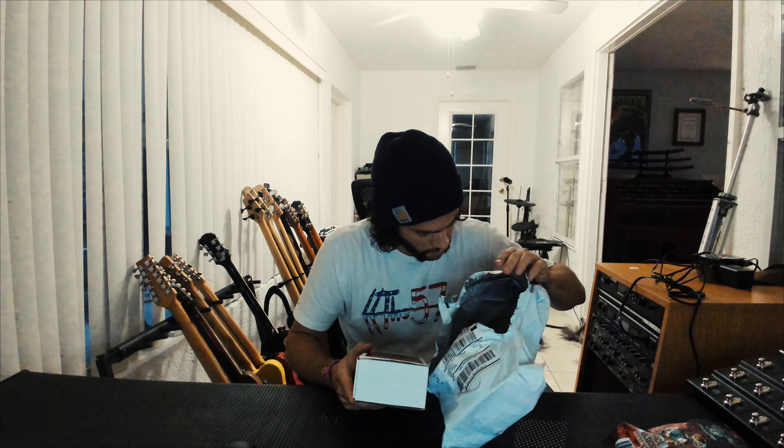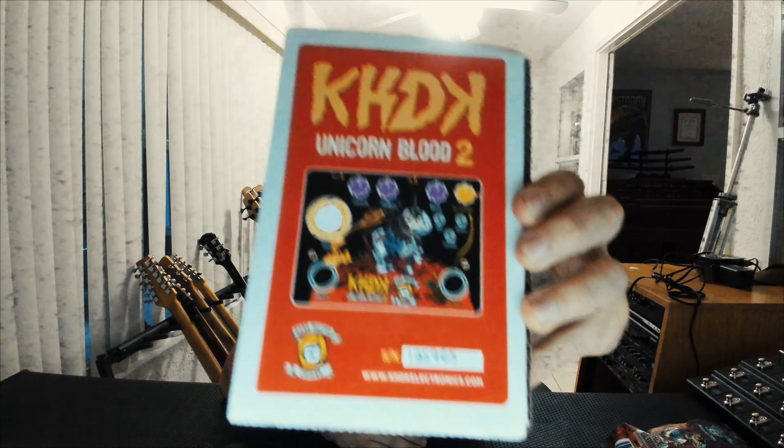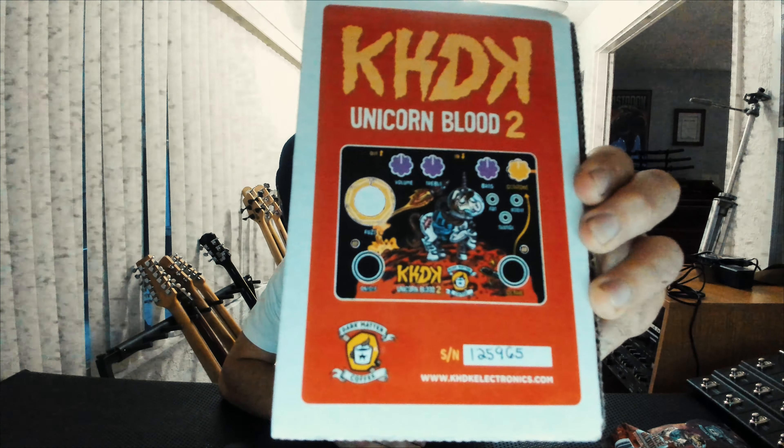Nothing else, junk. Alright, let's see. Look at that — where's my camera, there it is. Comes in with a nice sexy little sock.